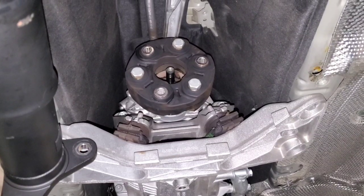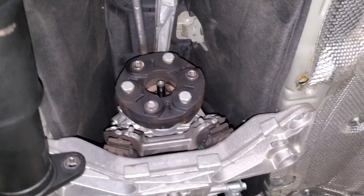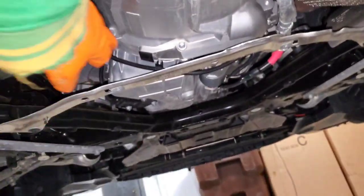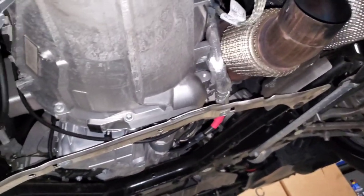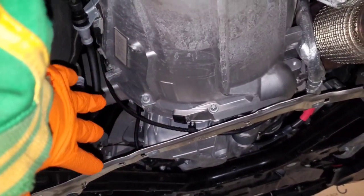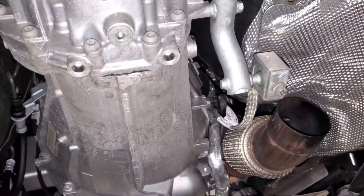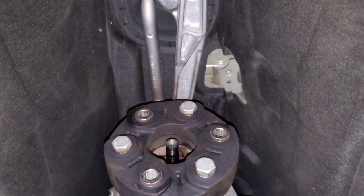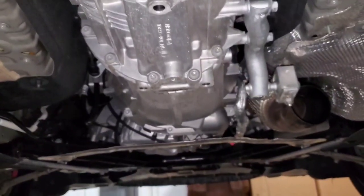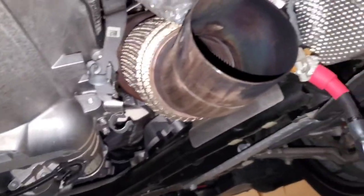With the drive shaft pulled off the transmission, there are a lot of little steps before you can actually lower the transmission. You can see all the electrical connections that need to be disconnected — for the starter and the ground strap — so work your way around it, remove the slave cylinder, and all electrical connections. Basically anything attached to the transmission or in the way needs to come off, then lower it a little bit to begin taking off the gear stuff on top.